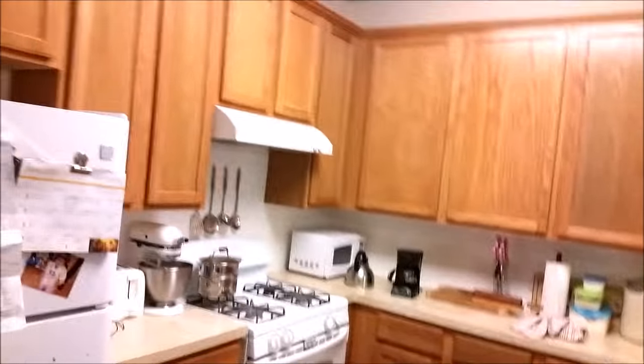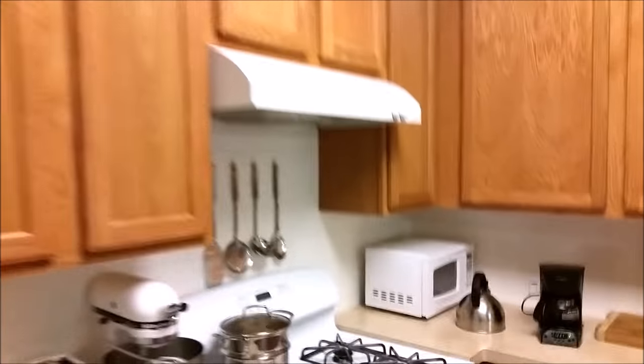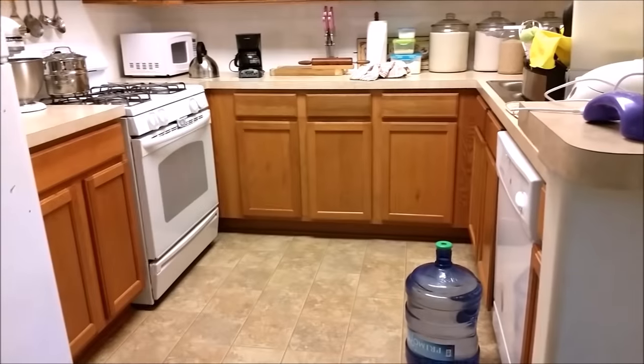Normally people advise you to take all your stuff out of the cabinets, but I'm going to attempt to do this with things still inside and be very careful. We have stuff everywhere, so I'm going to see if I can do this in the most time- and cost-efficient way. Here's the before — hopefully the after will look pretty good.